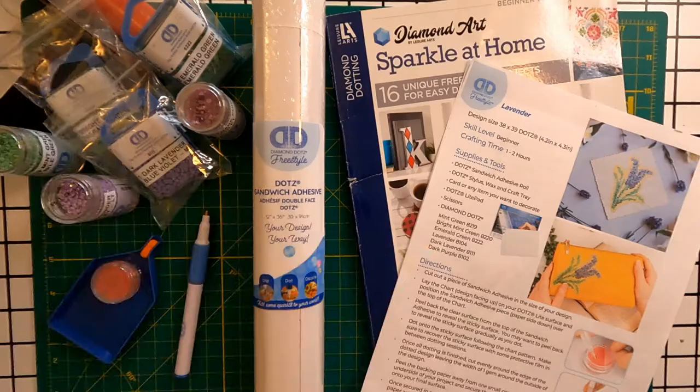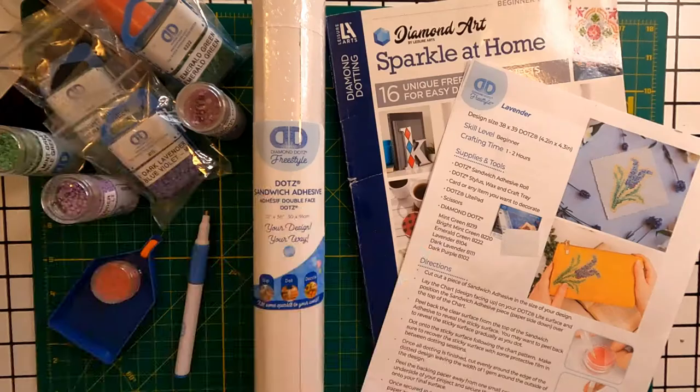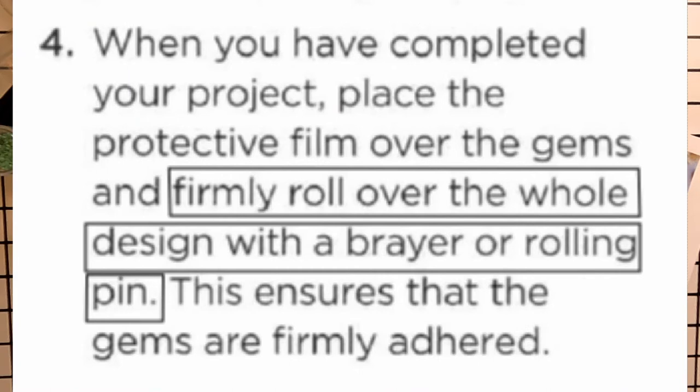With all methods, it's recommended to use protective film over the project to protect it from dust, cat hair, and whatever else might get caught on the adhesive. The official instructions also recommend rolling over the whole project with a brayer or rolling pin at the end to make sure that the diamonds are firmly adhered.